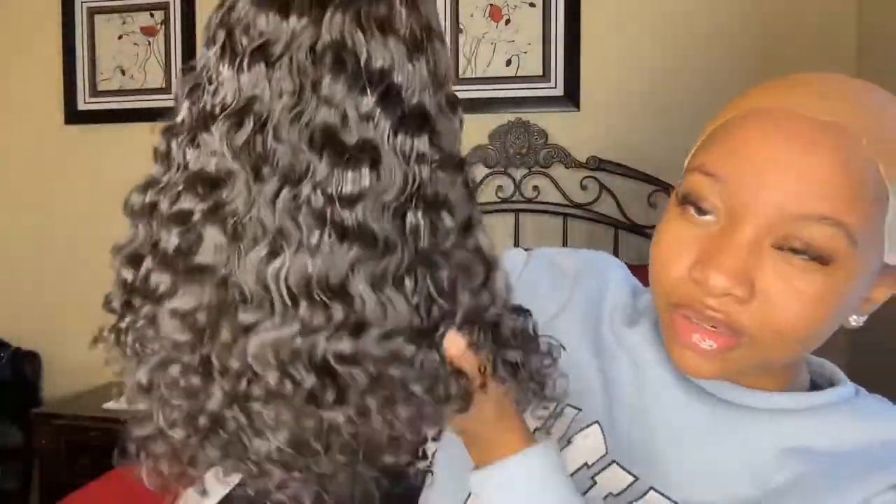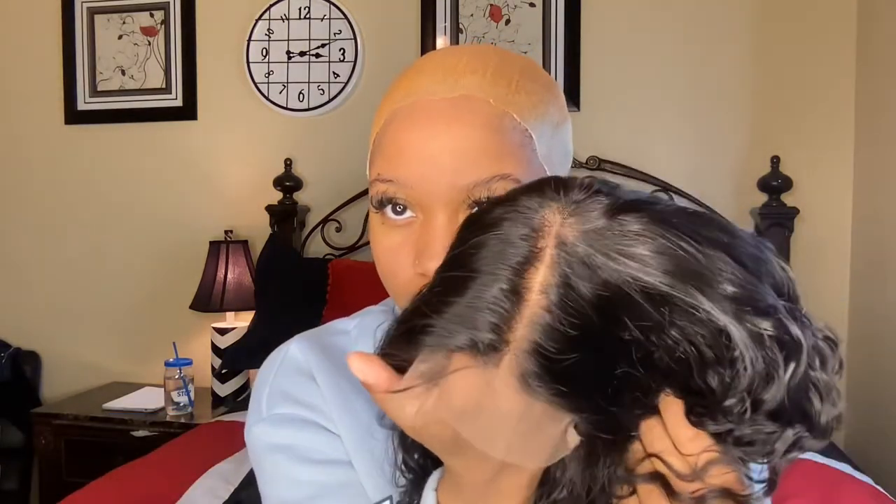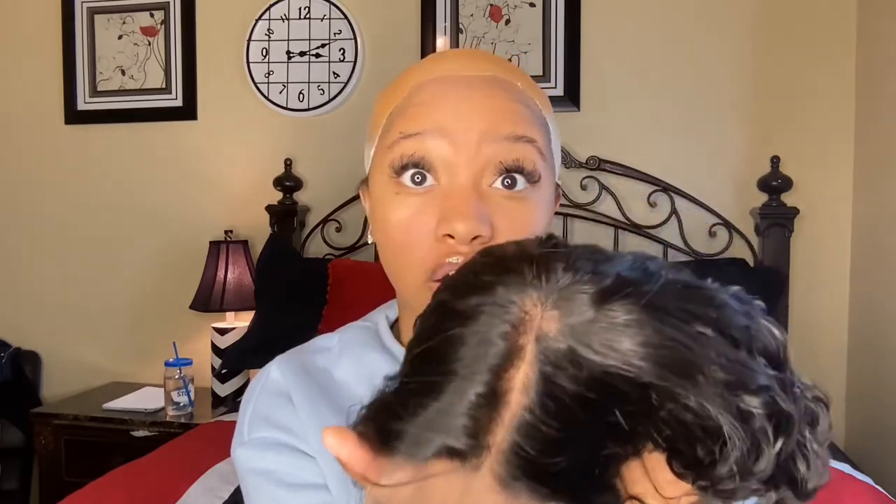Look at this curl pattern! There's an elastic band in it so I'm assuming I can wear it as a glueless wig, but y'all know me — I'm going to stick it to my head regardless. This is what the parting space looks like. I didn't even pluck this at all.